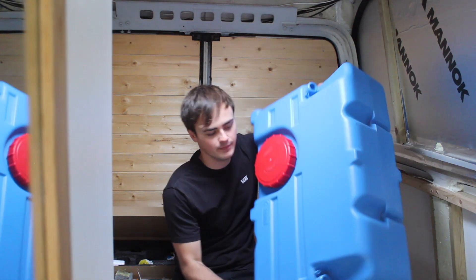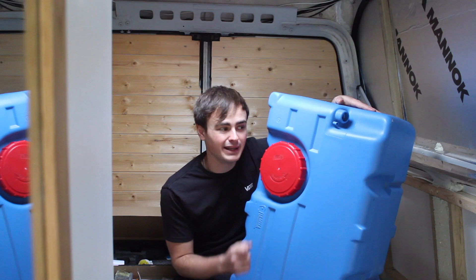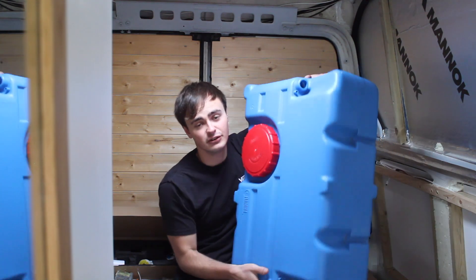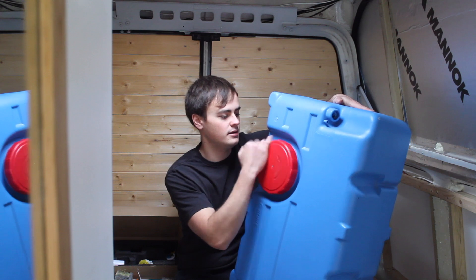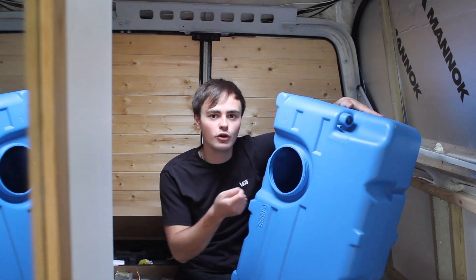First of all let's talk about water storage. Here I have my 70 litre Fiamma fresh water tank. You've probably seen these before — they're really commonly used in self-built campervans. It's a really versatile design so you can mount this tank in lots of different orientations. It's got this large cap which you can use as a filler cap if you didn't want to cut a hole in the side of the van for a lockable filler cap.